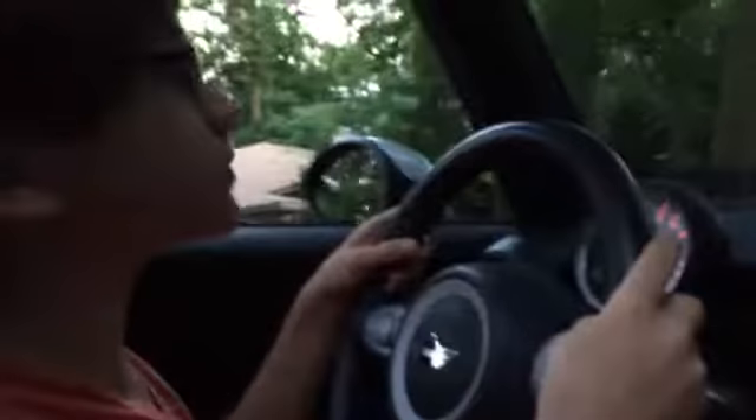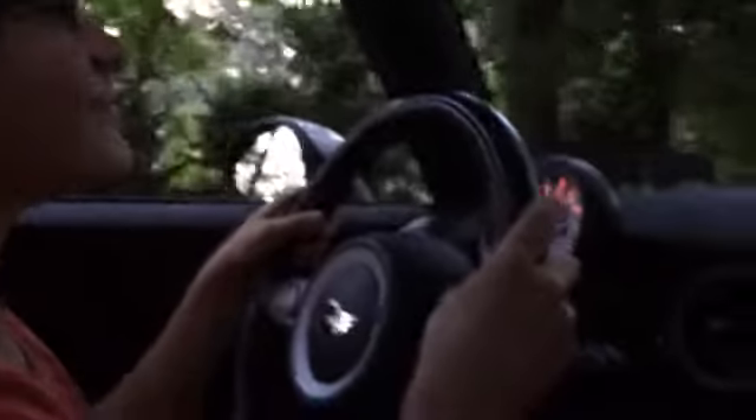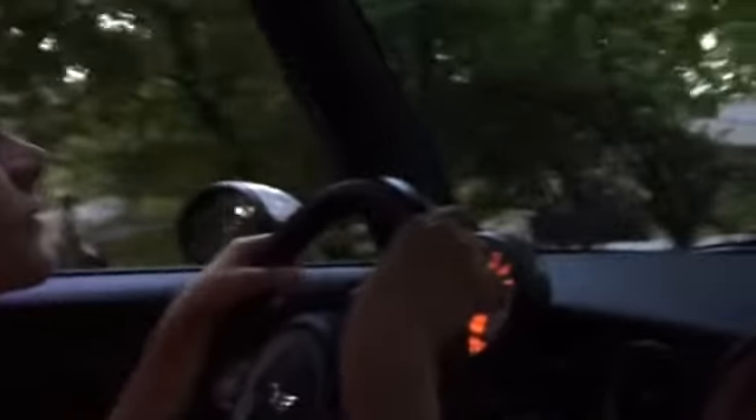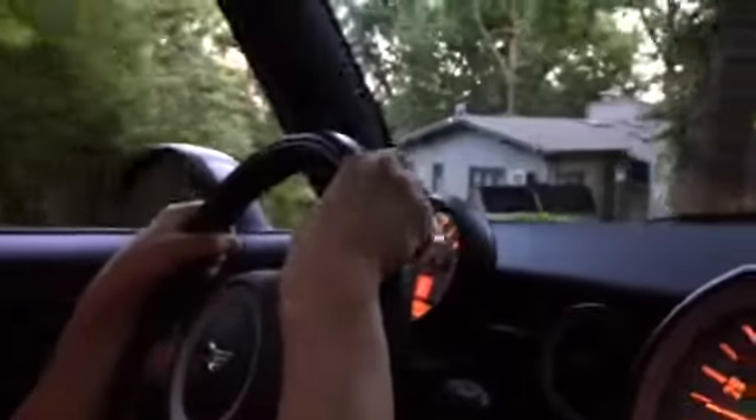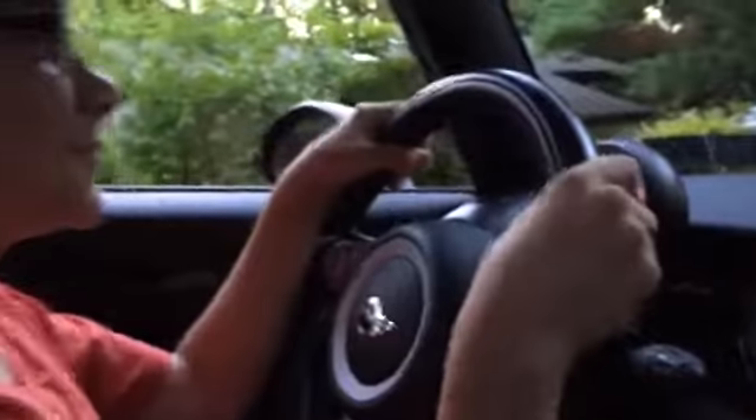Stay on that side a little bit — good job! Simon's driving — our 11-year-old driver! Go down the middle a little bit more. Okay, let's stop. Nice! How do you like your drive, Simon? Fun!